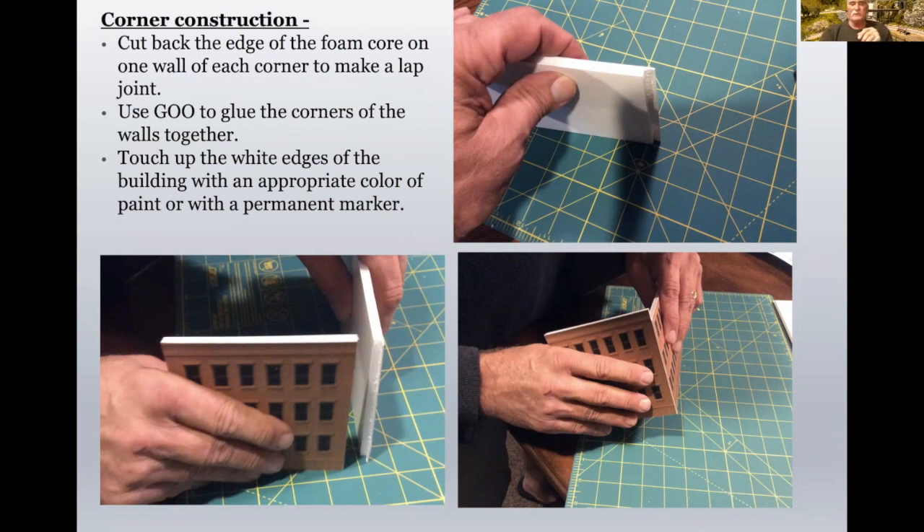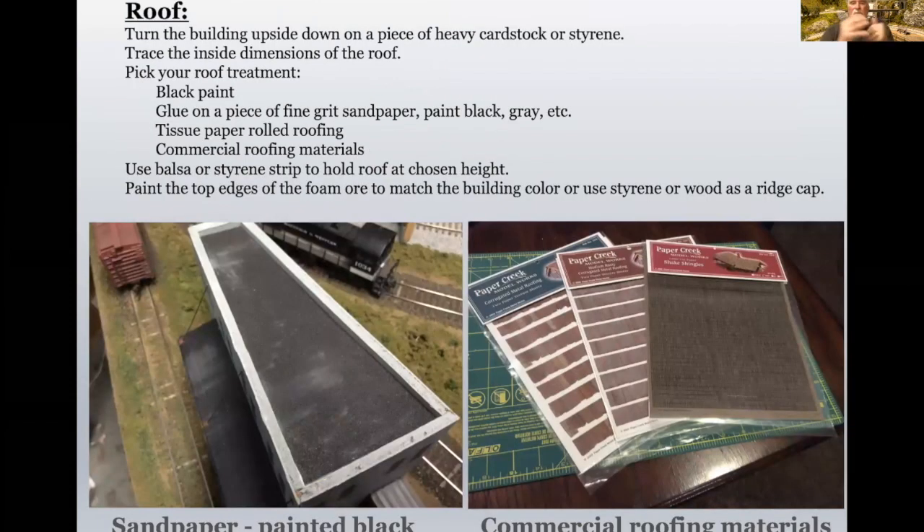You can do whatever you want with the roofs. You can turn the building upside down and trace the dimensions of the roof. Pick your roof treatment — I've used black paint, glued on a piece of fine-grit sandpaper and painted it black. You can use tissue paper for rolled roofing. Commercial roofing materials are a great way. Paper Creek Models was a great one for different types of roofing. You can use balsa wood or styrene strip to hold the roofs at chosen heights and then paint the top edges of the foam.